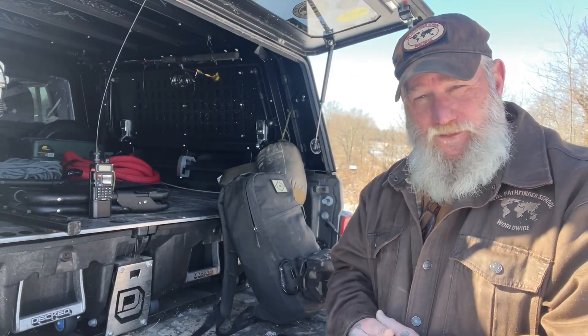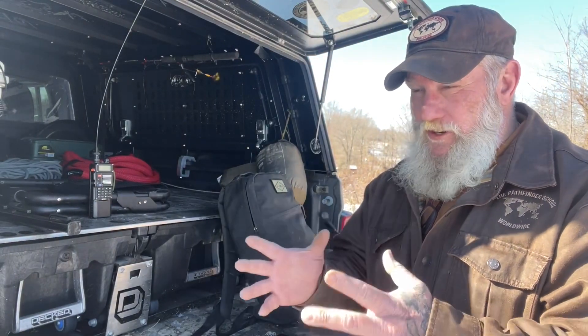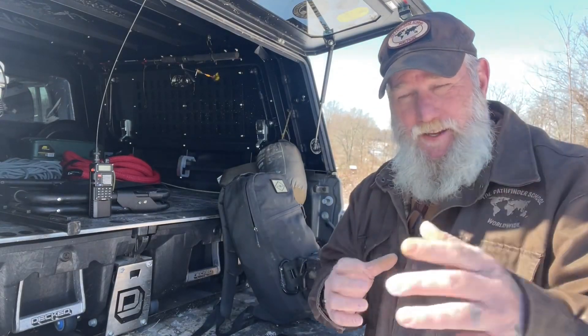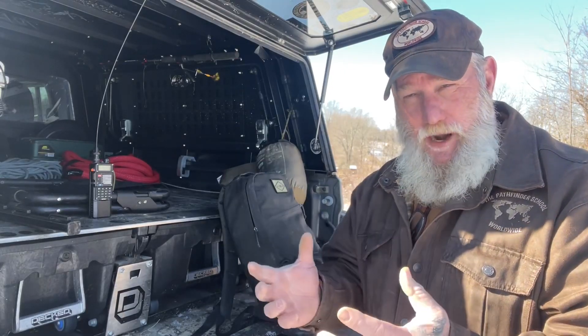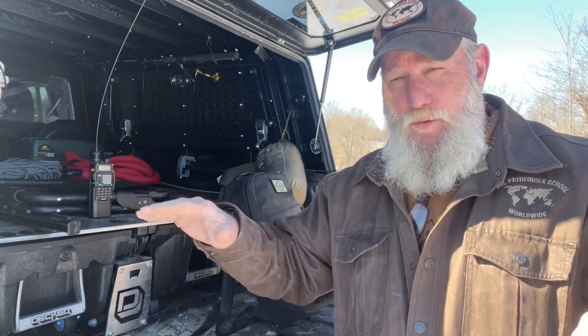Morning guys. I'm Dave Canterbury with Self Reliance Outfitters and the Pathfinder School. What I thought we'd do today is come out here on the back of the property and try another NVIS experiment — near vertical incident sky wave propagation. We're going to try to put our antenna at what Josh Noss calls deer antler height.